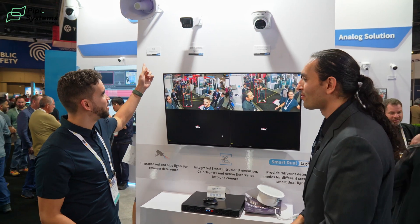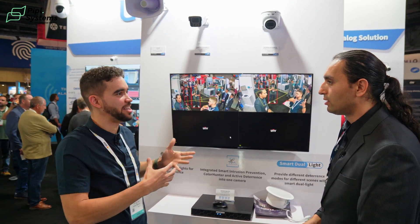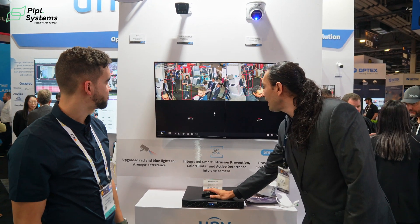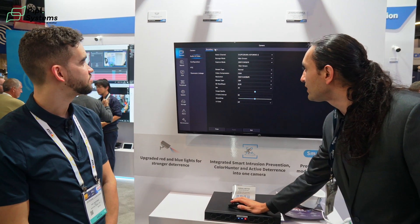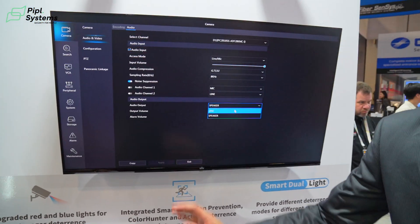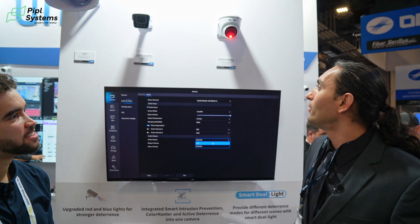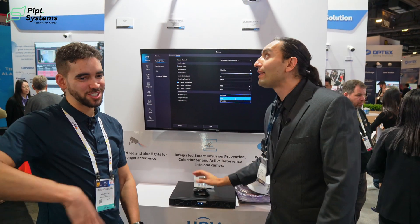Regarding the IP speaker — you connect it to the recorder, and in the menu under audio and video settings, you can select the audio output: either the external IP speaker or the built-in camera speaker. Right now the built-in camera speaker is selected, which is why it's going off as people walk through the zone.